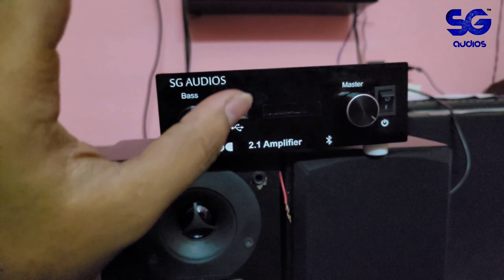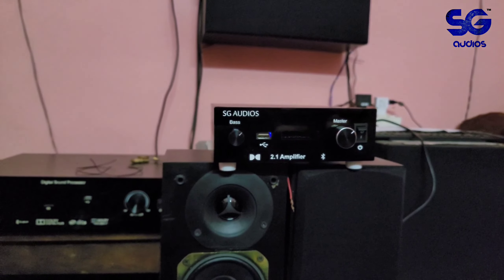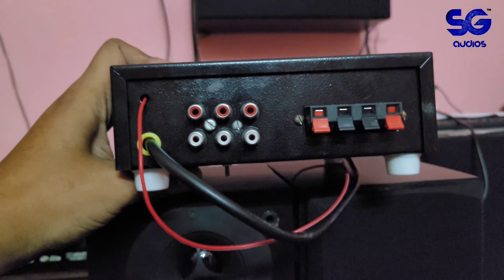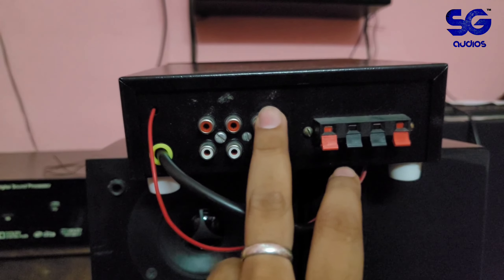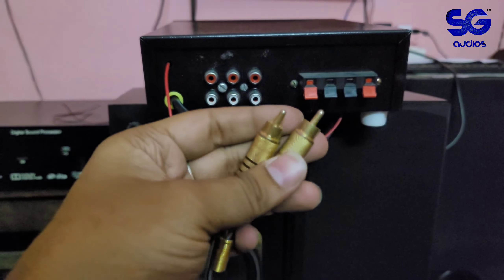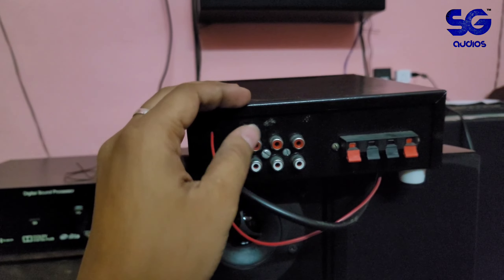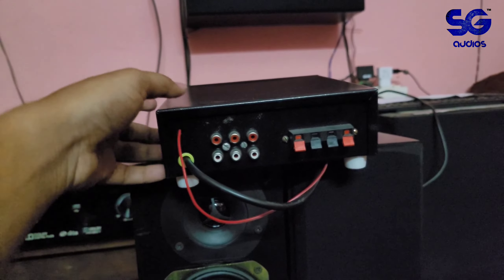The controls on the amplifier give smooth operation. On the back of the amplifier you have speaker connections — red and white sockets. There is an RCA socket connection for the subwoofer, and left/right aux inputs are also available.